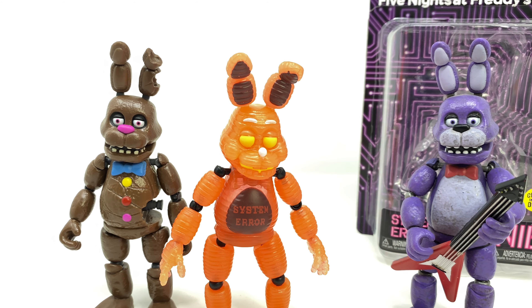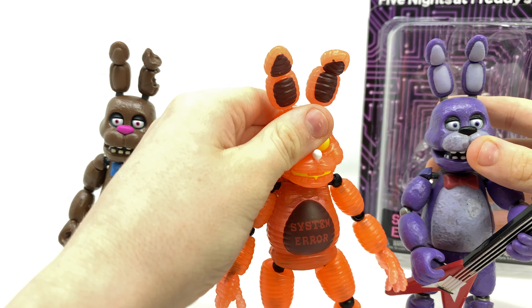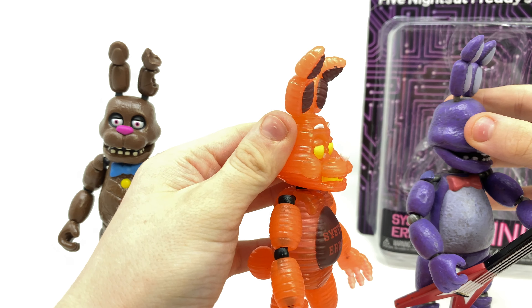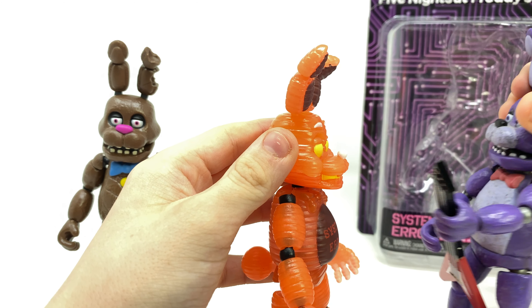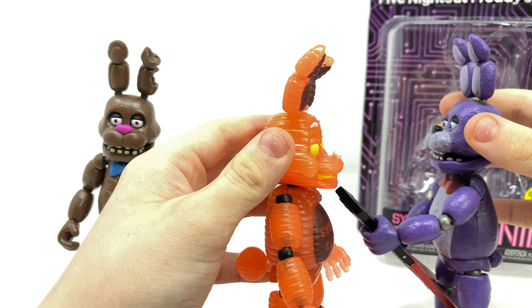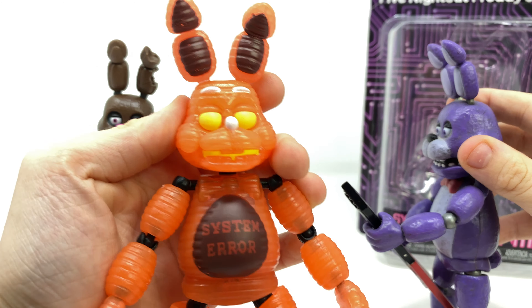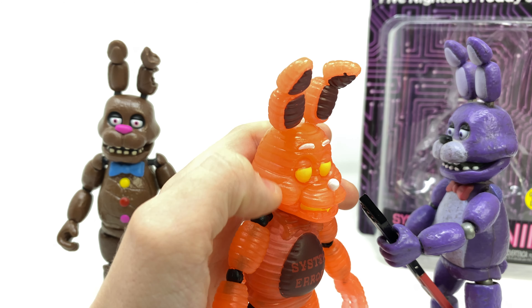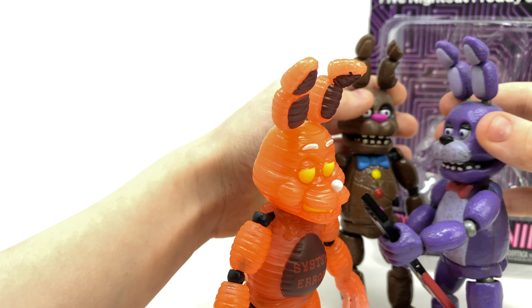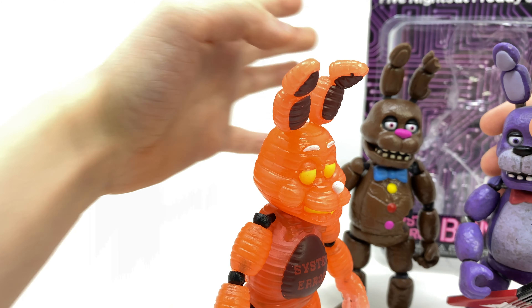I will compare it to my other Bonnie action figures. Comparing it to the original Bonnie action figure, they are completely different molds — the snout is completely different, the teeth are different, and the overall jaw is different. This one has more of the wave one original Bonnie snout, and this one has the Toy Bonnie snout. They did not reuse the molds on this one, unlike the Chocolate Bonnie action figure where they did reuse the molds.